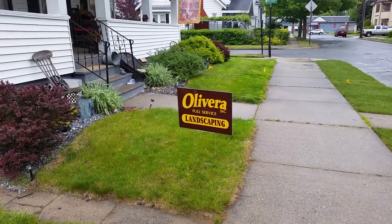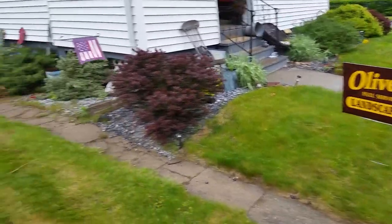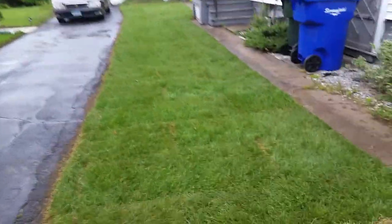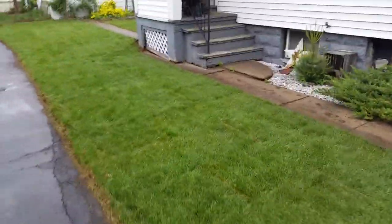We sprayed the rest of the lawn — which was sodded a few years ago — with a broadleaf killer. Hopefully we'll get it back to the sod stage.